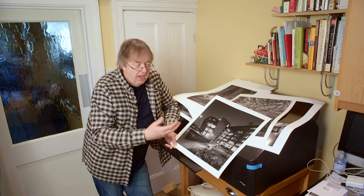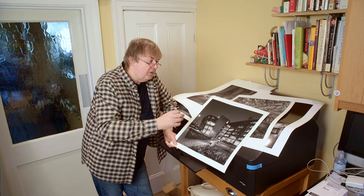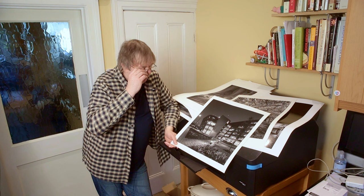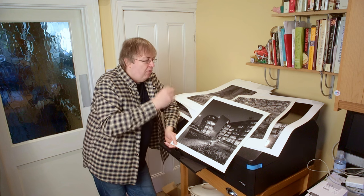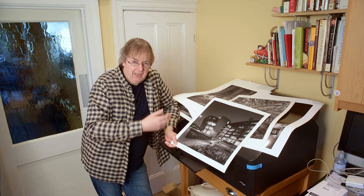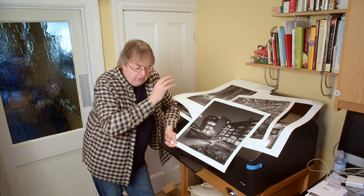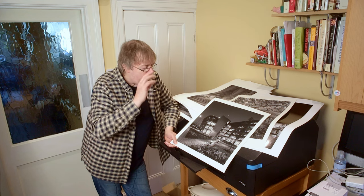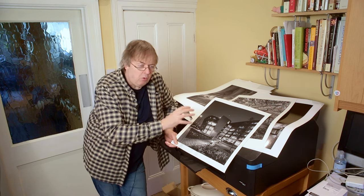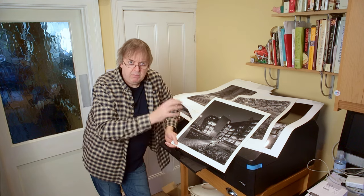I've printed it on a rag paper here. I know that the contrast and depth of the blacks isn't going to be as great as if I printed it on a gloss paper. For architectural images, for newer structures, I tend to go for a slightly more contrasty paper — so that could be a baryta. I'm going to show some examples in a moment, but these are the thoughts regarding this particular picture. I might go for a more baryta style paper, a bit more punch in it, but I wanted to see whether this one worked.